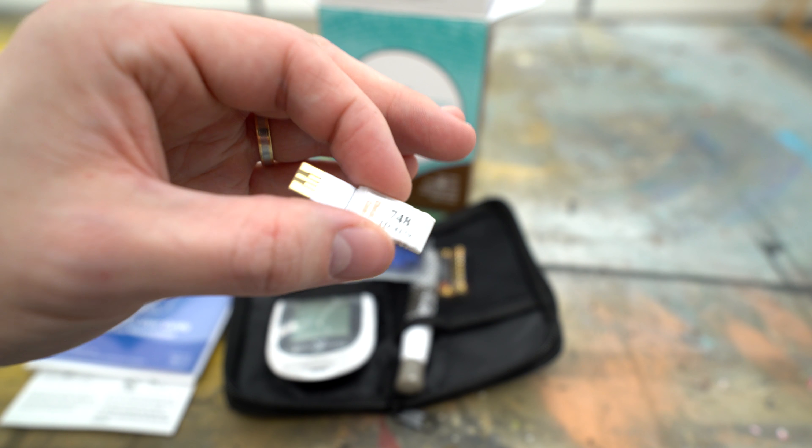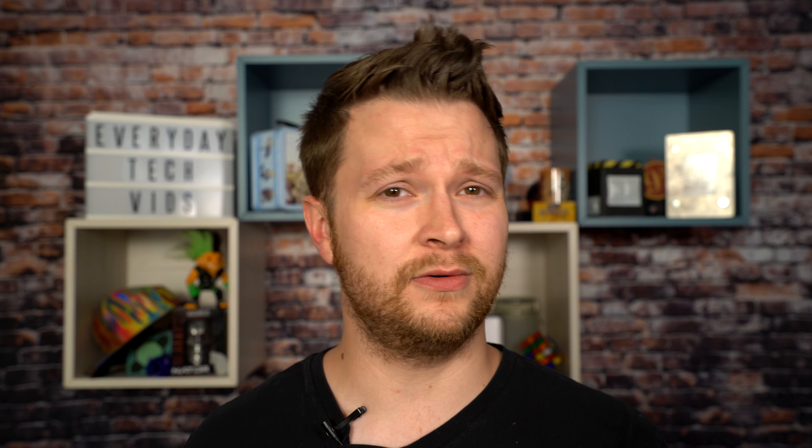One other thing I found — and I actually had to look this up to see what it was for — was what looked like a testing strip, but it had a bigger back end on it that looked like some sort of microchip. After reading through the instructions, that is actually for the meter itself. Before you start using testing strips, you have to plug that into the meter and it helps sync with the testing strips, so you'll get a much more accurate reading if it knows more data about the specific strips you're using. So when you start using a new set of strips, make sure to sync that first.